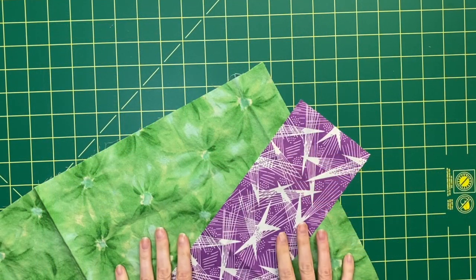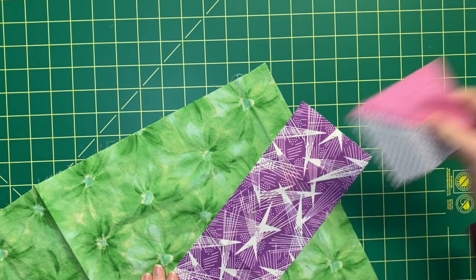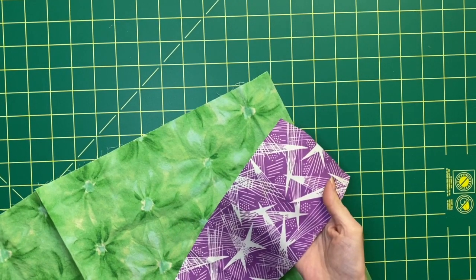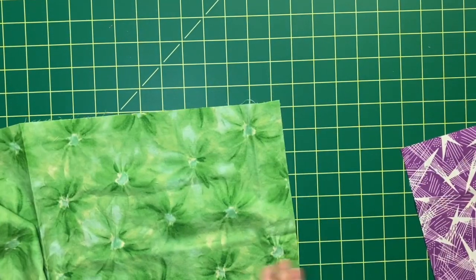This is a super fun block to make, and if you've already made the first block, you have all the information that you need. Because the block involves half-square triangles, and they happen to be the exact same size as the ones used in the frame. I've chosen two colors for this block, a purple and a green, and I think those will go nicely with the pink frame I'm planning to put it in.